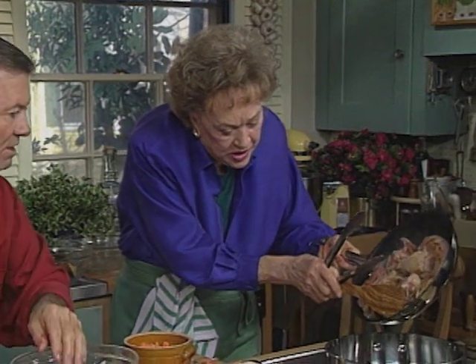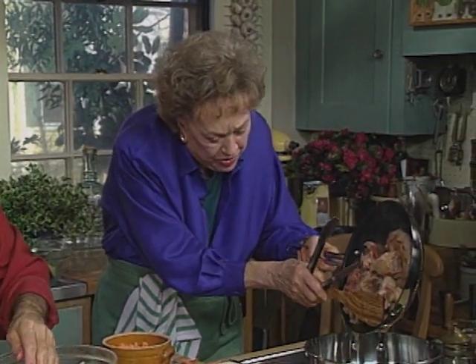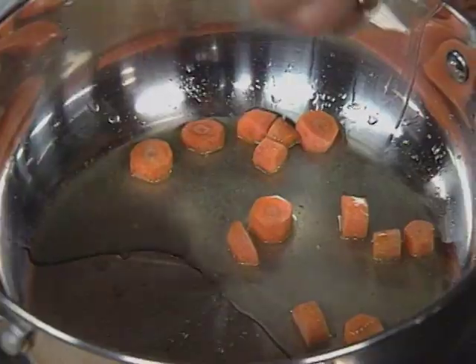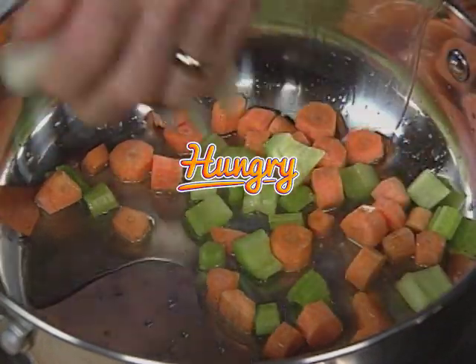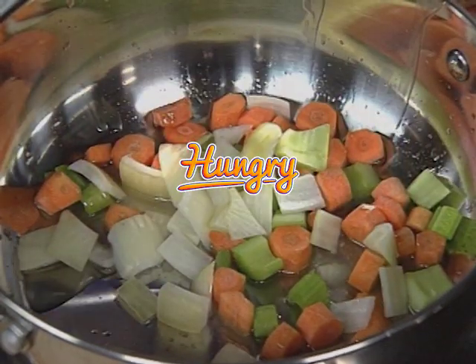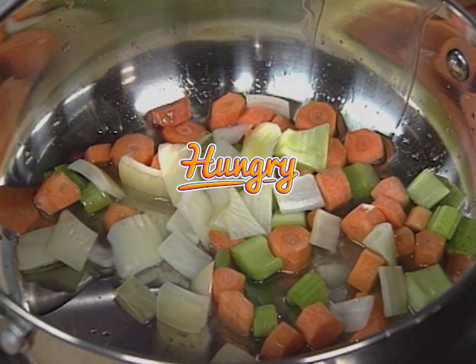How is the stock doing? Slowly. I'm going to brown the vegetables that are going into the stock — some carrots, onions, and a little bit of celery. While the meat is browning, I'll brown the vegetables too.